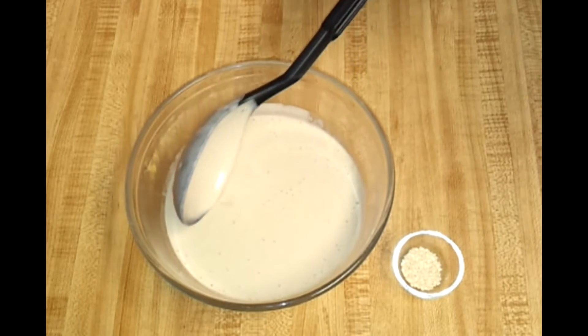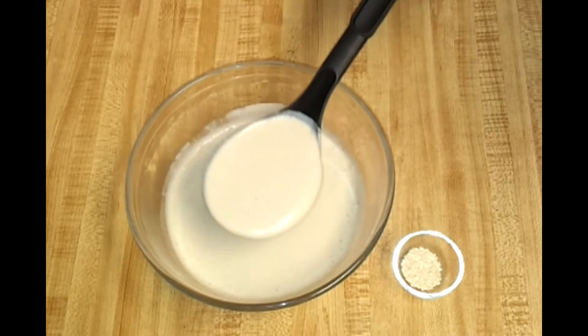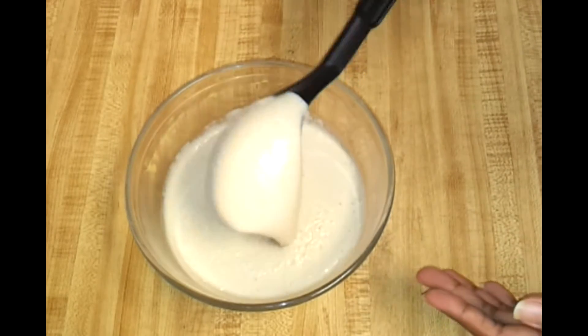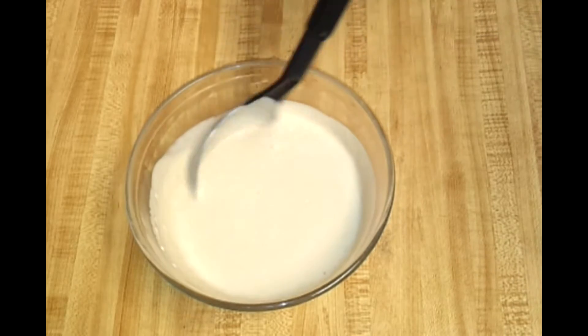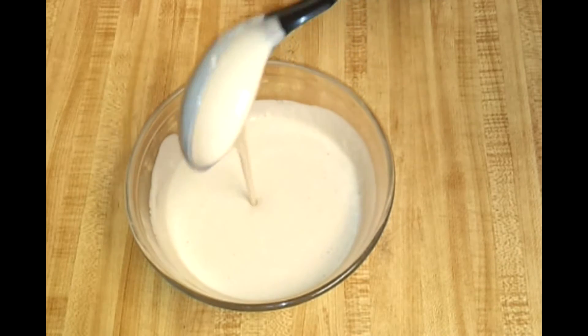The batter is ready — you can see I made a fine paste of all the ingredients. Just make sure you don't put a lot of water; this thickness is what we are looking for. It's pretty much similar to dosa batter. Now I'm going to add the sesame seeds, give it a mix, and wait till the oil gets hot before we start frying.